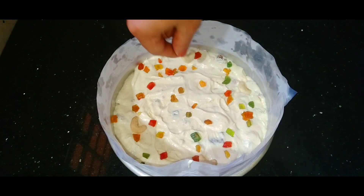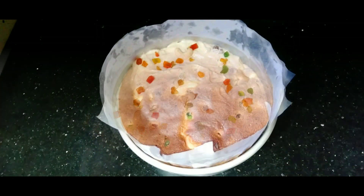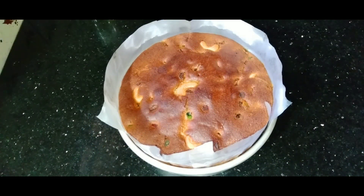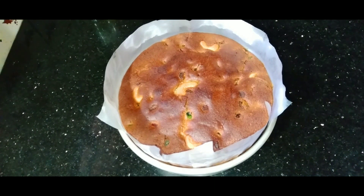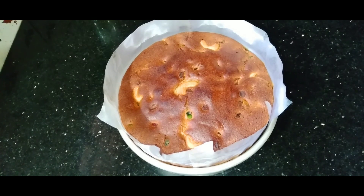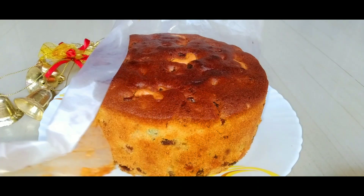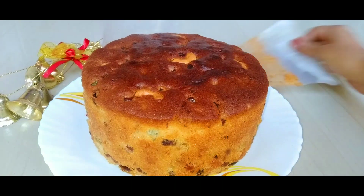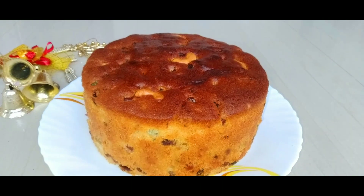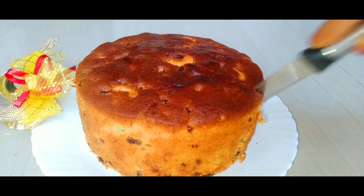Put the cake in the middle of the oven and bake. Then the golden fruit cake is ready. Cut the cake — it will be a nice soft and tight cake with a lovely smell of butter. If you want to try it on New Year, do give us your feedback.